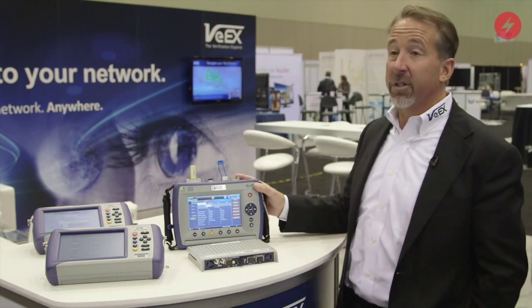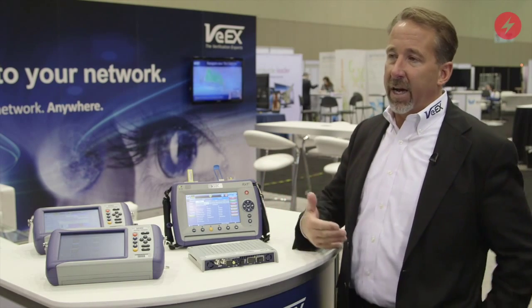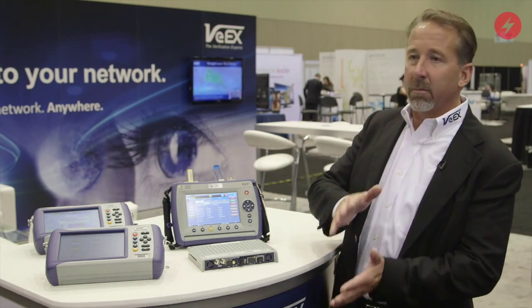This is our newest platform, the RXT. It's a modular test platform that has the ability to operate everywhere from 10 megabits per second all the way up to 100 gig. It's the industry's smallest and most portable 100 gig test set, and also the only test set that can provide an upgrade path from legacy technologies up to 100 gig.